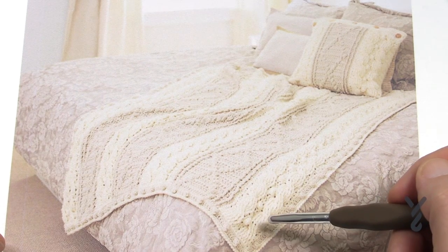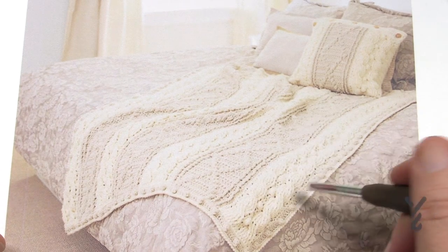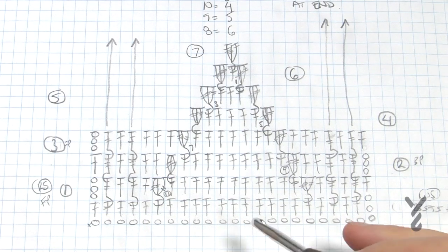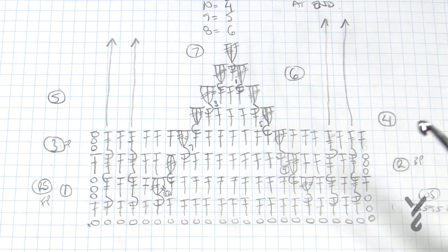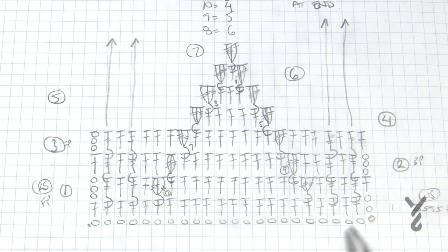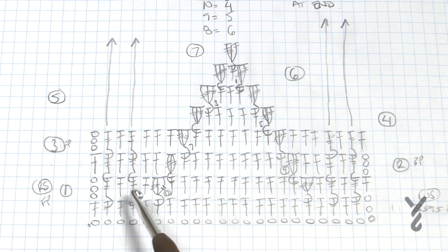I've drawn myself a crochet diagram and we're going to start off with Panel A first and then progress to Panel B. Here's my rough diagram - I always like doing diagram work especially when doing tutorials because this will be off screen and I'm looking at it as I'm crocheting along. There is a total of 23 stitches all the way across, so we're going to chain a total of 25 to start and then there will be 23 stitches across.